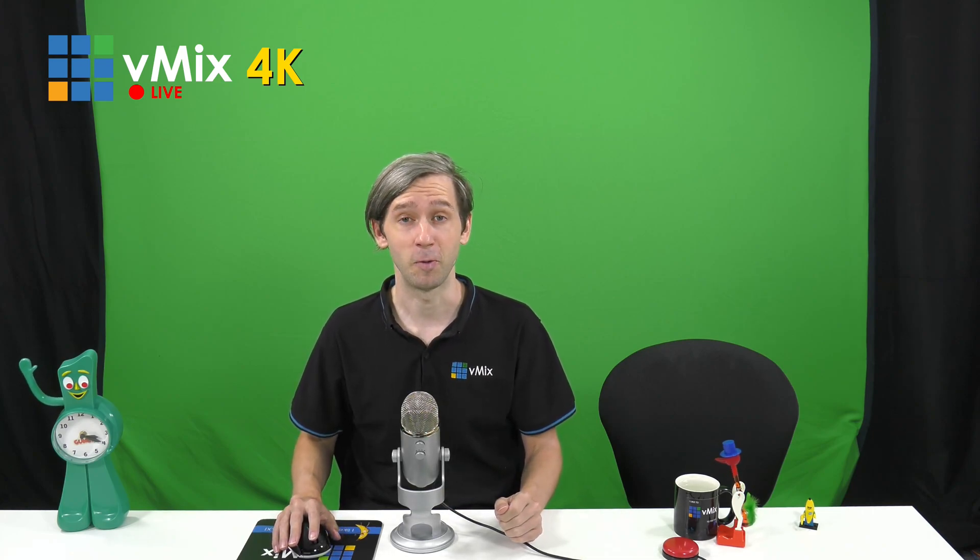That doesn't even take into consideration recording, streaming, or any video assets you have. It's going to be eight times your normal production. Typically here in our studio we have a three or four camera 1080 30p production, so if we wanted to run that in 4K 60p we'd have to multiply by eight, and then add streaming, recording, and all our video assets — it very quickly adds up.